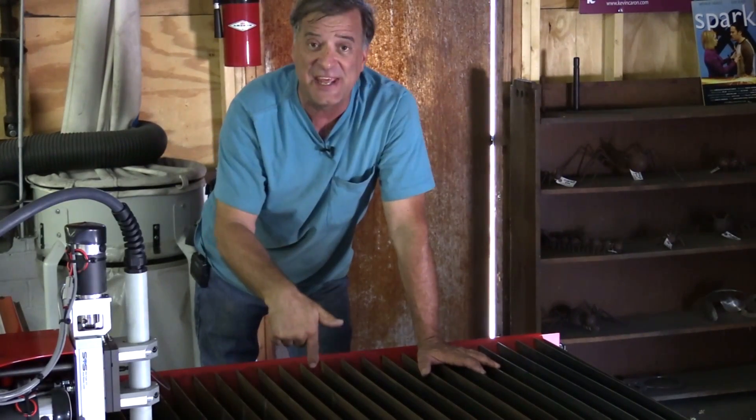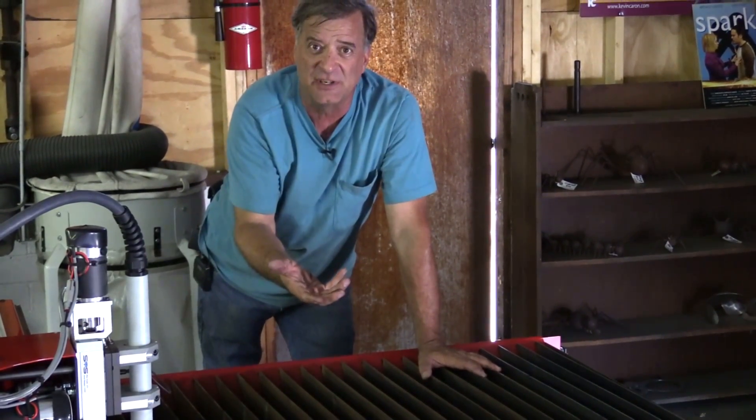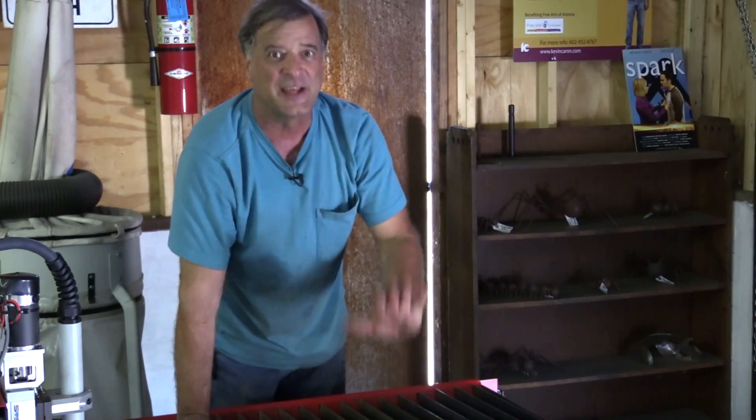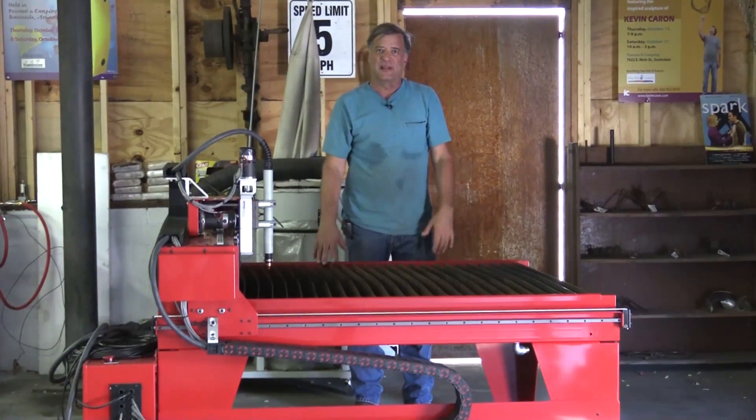Another nice feature — it was an option I paid a little more for — is a stainless steel water pan on the bottom of the machine. You fill it up about halfway with water, and as you're cutting, the water helps capture all the dust and a lot of the smoke, helping keep the air a little bit cleaner around you. That's the biggest thing that impressed me: they thought about all these things.